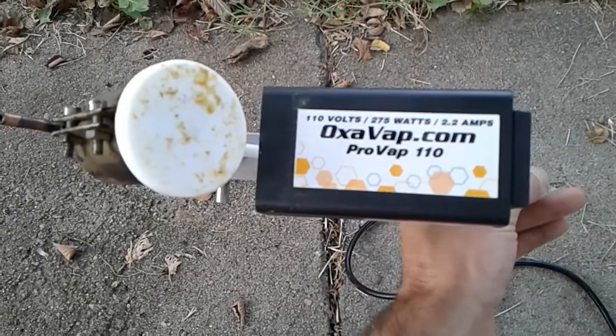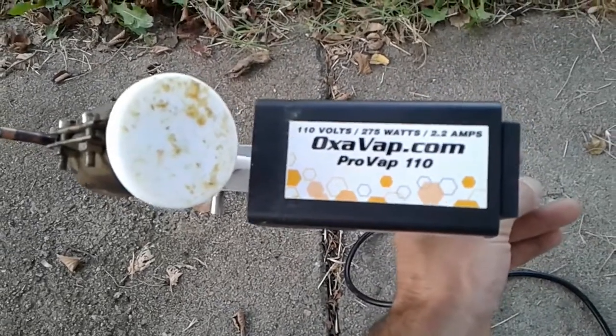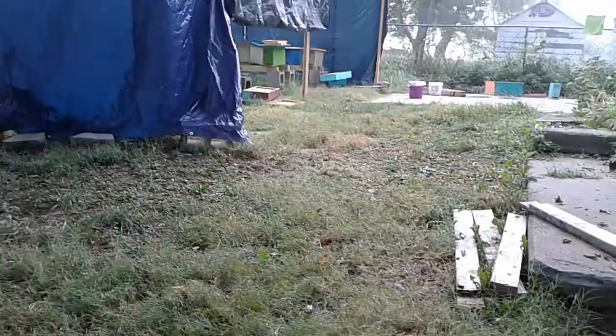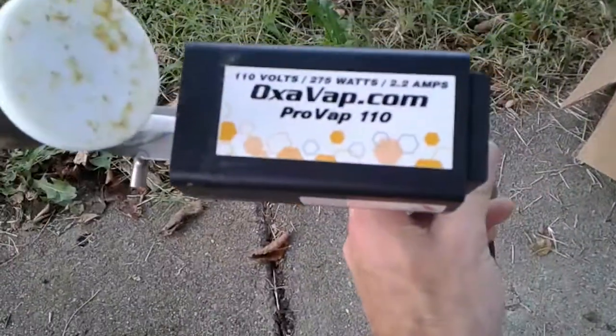Good morning, this is Sean Govan at Honeydrop Farm. I'm treating for varroa mites in my apiary right over there, and I'm using oxalic acid with the Provape 110.